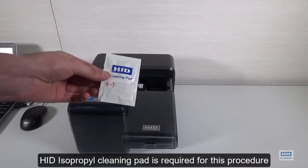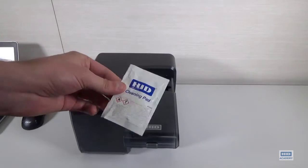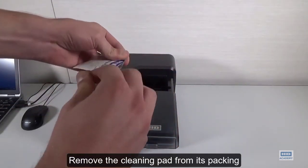An HD isopropyl cleaning pad is required for this procedure. Remove the cleaning pad from its packaging.